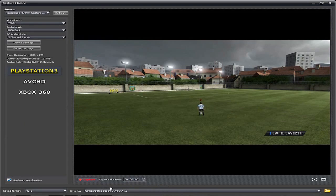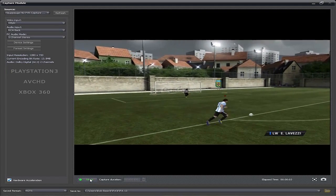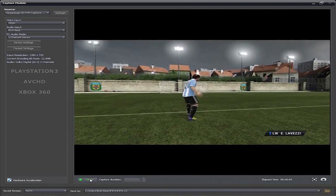I set up a folder — I'm playing FIFA 12 so I named it FIFA 12. Click capture. Let's get a little gameplay real quick. All right, so I'll stop — that was real quick just to show you guys the capture mode.